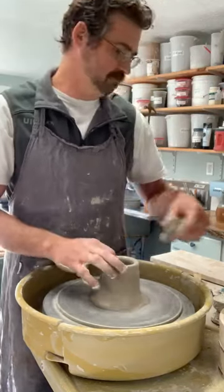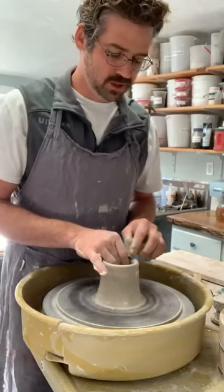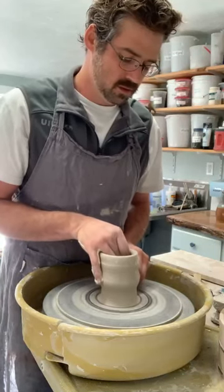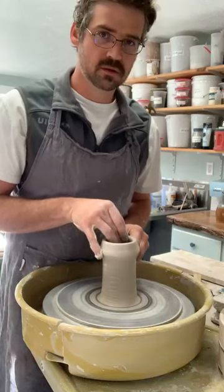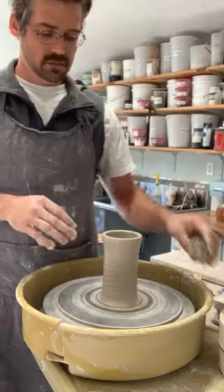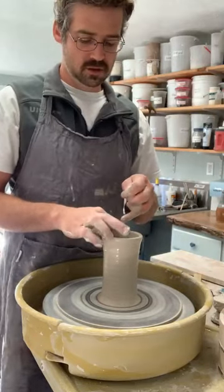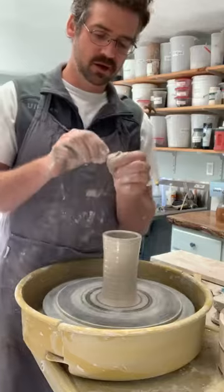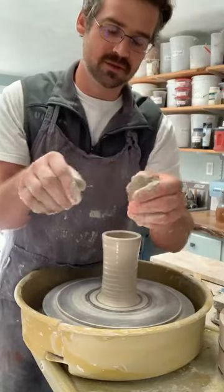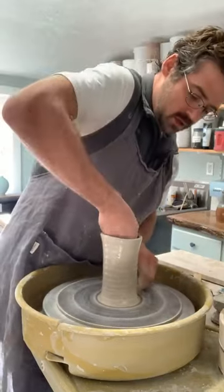We'll start our first pull. Always compress the top of your pot — if you can control the rim, the rest of the body will follow. If you lose control of the top you're going to have trouble. With the first couple of pulls, make sure you leave enough space between your fingers for the clay to actually move through. If your fingers are really tight together it doesn't give the clay space to move, and it's harder to get it to go up.